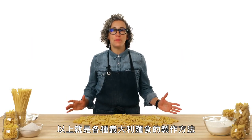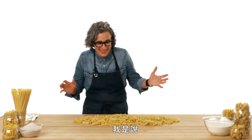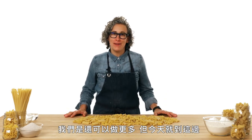And that's how you shape every pasta. We may not have shaped every single pasta today, but we did pretty good. We could have shaped more, but that's all we have for today.